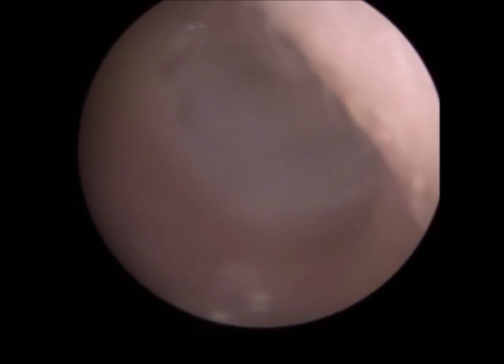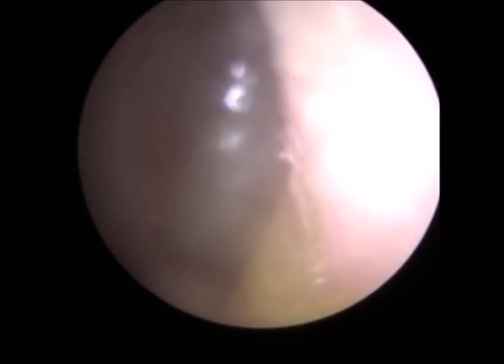Because the eustachian tube is very narrow — it's about a millimetre, two millimetres — and it's at the back of the nose near your sinuses. So if you've got any sinus issues, it can also block the eustachian tube. So I'm going to do a test if you can flatten that in a moment.